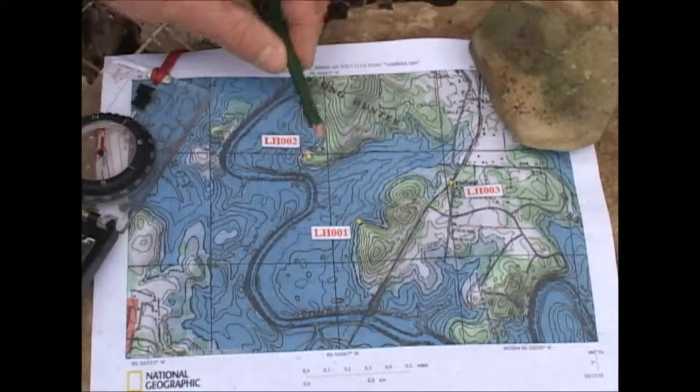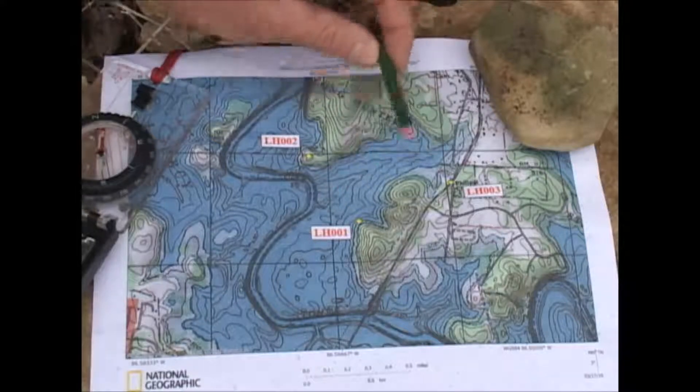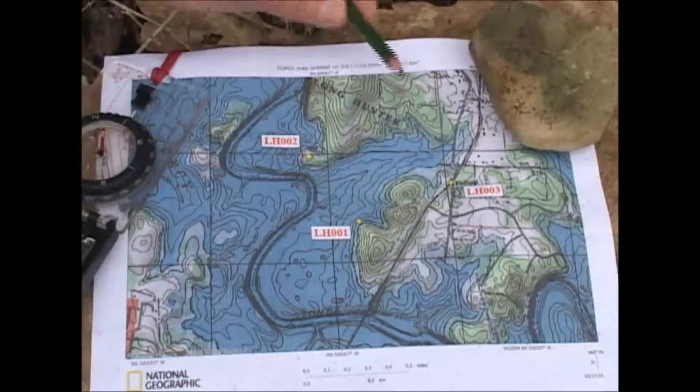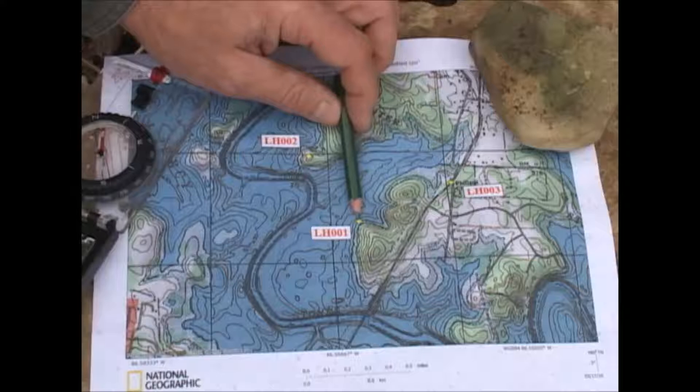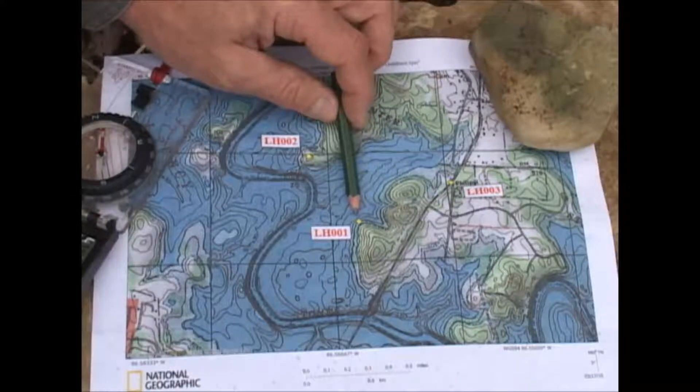I've got these waypoints here, and what I'm going to do is take bearings to each of those waypoints and look for where those bearings cross — and where those cross, that's where I'm located. So let's take a bearing to this first waypoint, which is LH001.